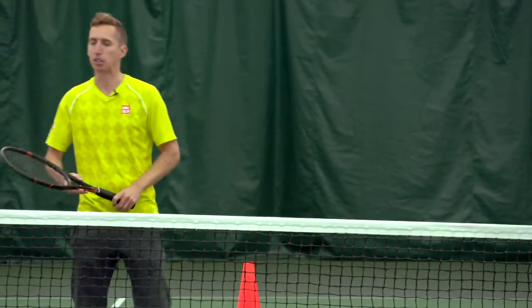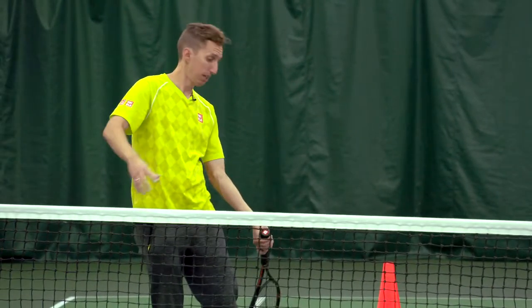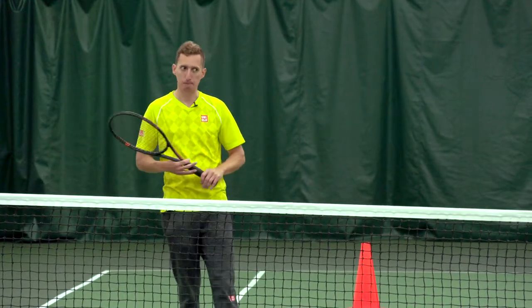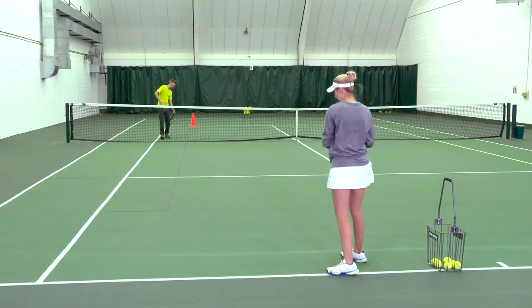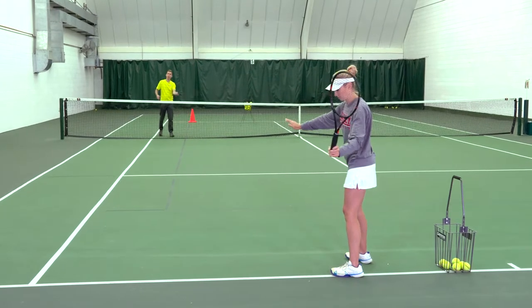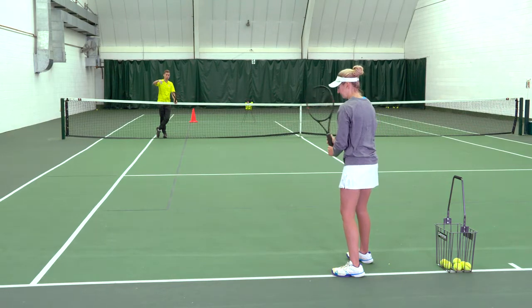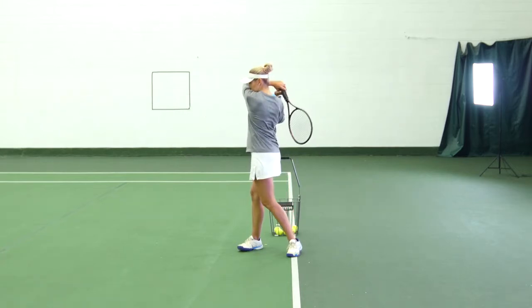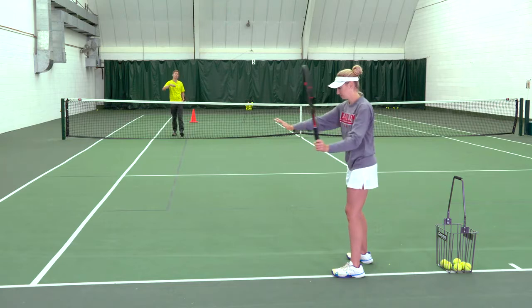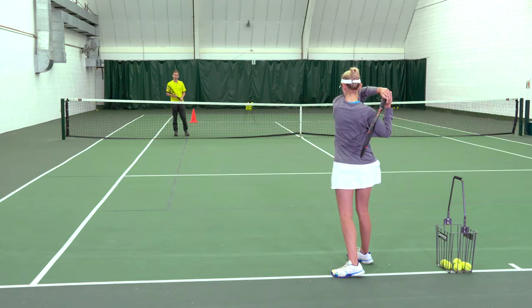So Kirby's going to start off with shadow swings. You're going to see her make a unit turn, drop her racket head so that it points down towards the court, and then come up to contact at waist height. From the bottom of her swing to contact, she's raising the racket a good 12 to 18 inches. That vertical change is what's getting the ball up in the air, creating the topspin to actually cause it to dip and curve back towards the other side of the court.